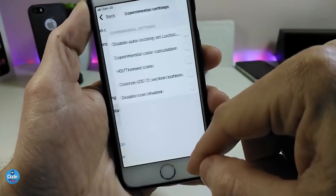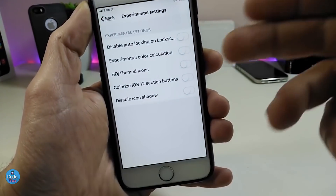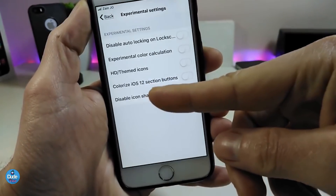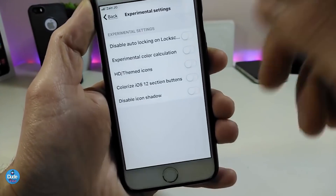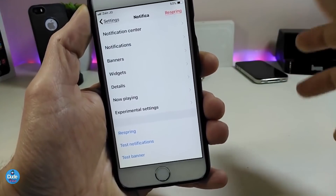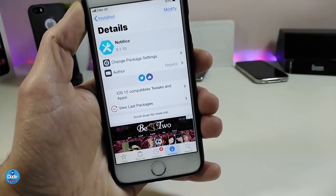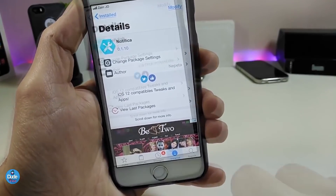There's also a Settings section at the bottom where you can disable auto-lock or configure other options, including the Colorize iOS 12 section for buttons. It's really a beautiful and nice tweak overall. Go ahead and try Notif.